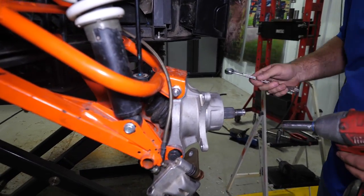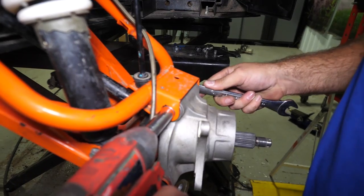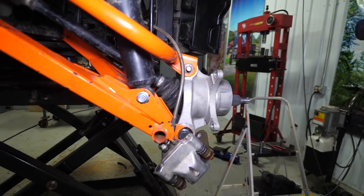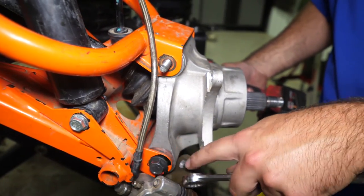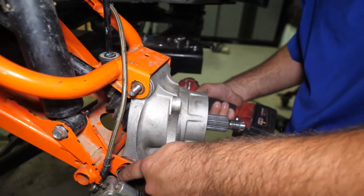We're going to disconnect our upper A-arm hardware as well as our lower A-arm hardware. One trick: I always like to remove the nut with the impact. So instead of having the impact on the head of the bolt, put a wrench on the head of the bolt and then your socket on the nut.